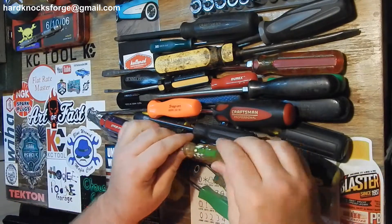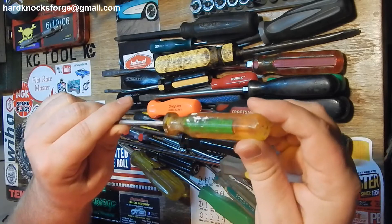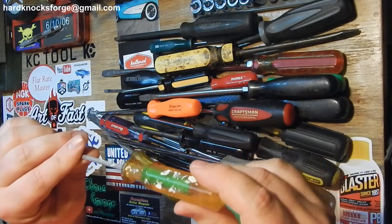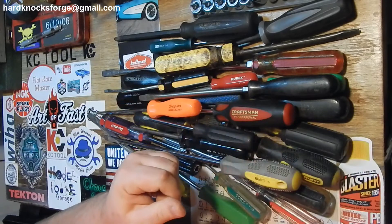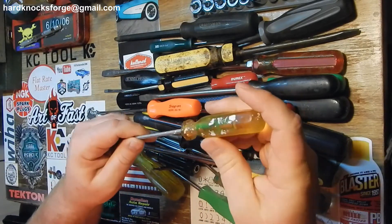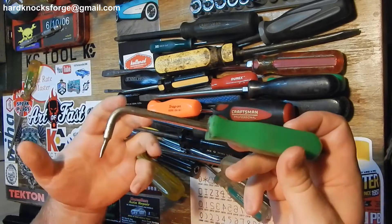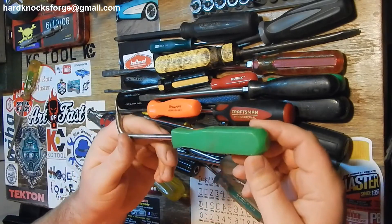They do break down over time. This one right here is a Lock Block - I don't even know where it's made. All the markings have come off of it, can't read any of it. And it smells horrible, just rancid and nasty.